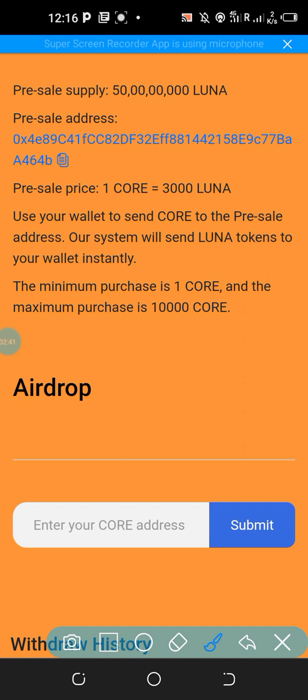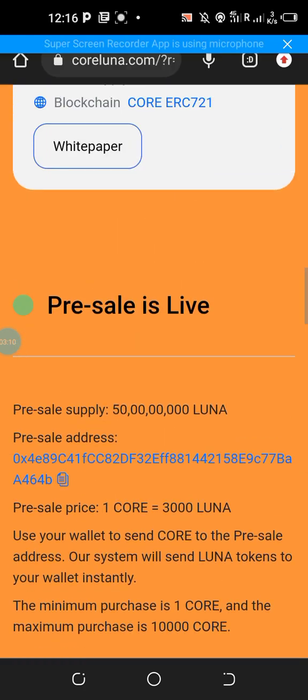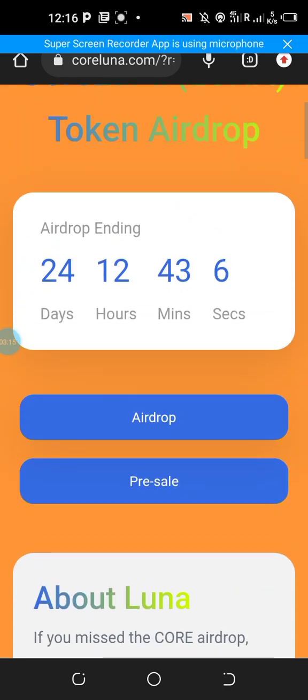If you have an account on MetaMask where you're holding a lot of CORE and are concerned about security, simply create a second account — it's very easy. Click 'Create a second account,' copy the receiving address by clicking on 'Receive,' copy that CORE receiving address, paste it here, and click Submit. Once that is done, you will receive 300 Lunar tokens.